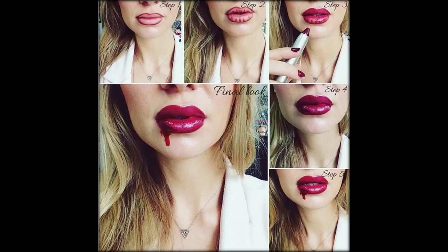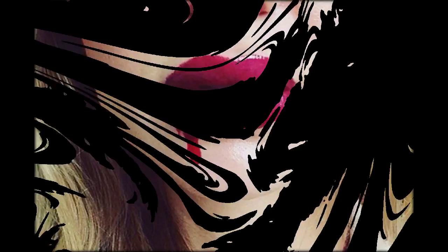Step 3, fill in your lips with the glossy plum shade. Make sure you bring the lipstick right up to your lip liner and blend it in. Otherwise you'll be left with a different colored edge.